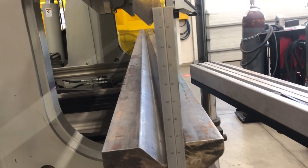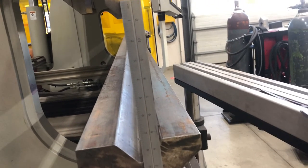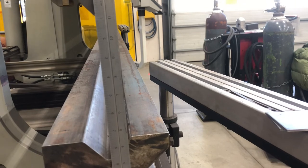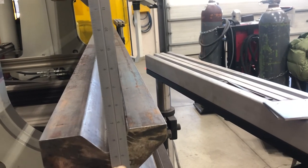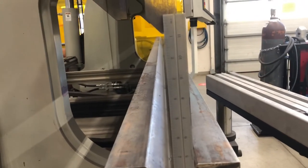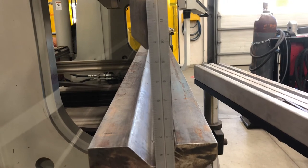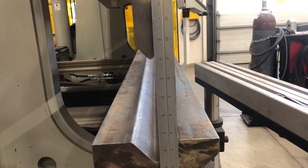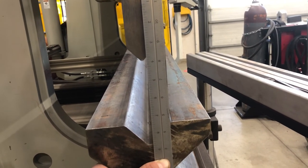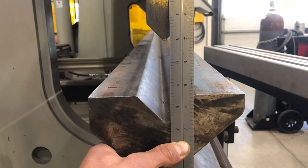Nine inches is actually into the dies, so we need to pay particular attention not to crash the dies. We will get into a position where we can jog this unit down and start to feather in the RAM in order to get a measurement on our material and the thickness of the material. In a production setting, we could start changing this where we have a small enough stroke or opening to insert material and repeat for another piece.